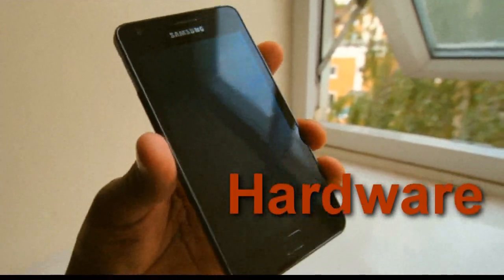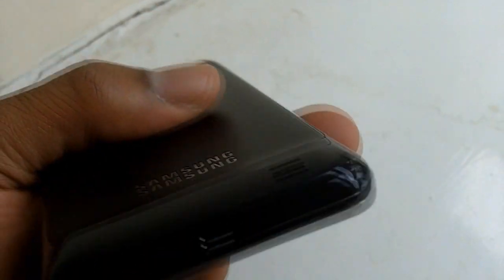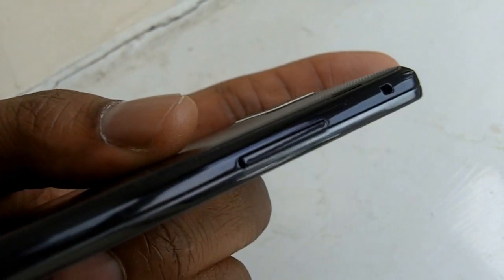Hello YouTube. I just did my last video covering the Samsung Galaxy S, which I purchased over a week ago, covering some of the hardware aspects of it.